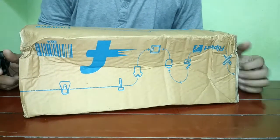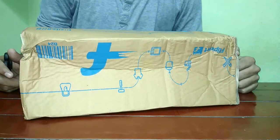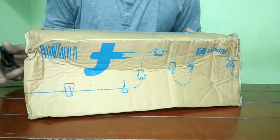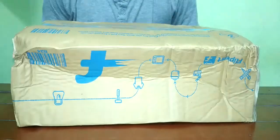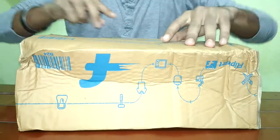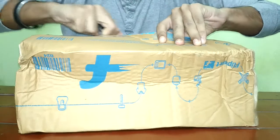Hello everyone, I have my interviews coming up and I wanted to buy a formal shoe for my interviews. I had a pretty tight budget as always, so I got this shoe from Bata which cost me around 900 rupees. It is a formal black shoe and I will show you how it is.